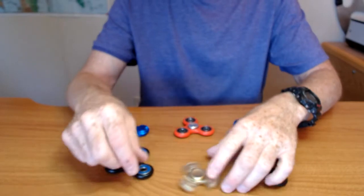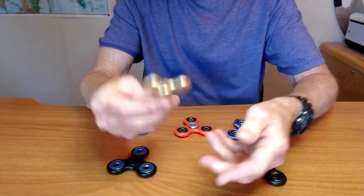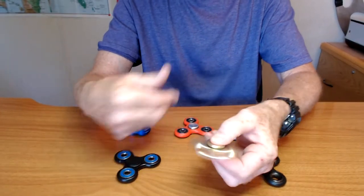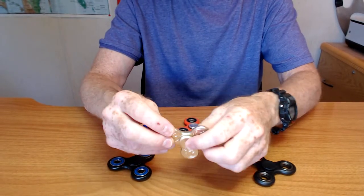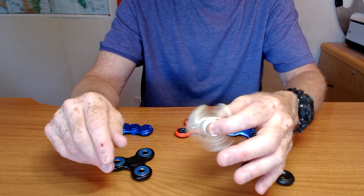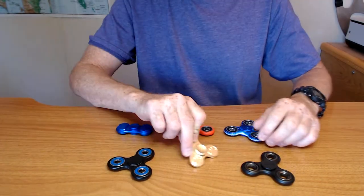Anyway, I like it. The gold color is kind of cool. They make lots of other colors in these aluminum metal spinners. You can also get something very similar in brass that is so much better, but it's like $15.